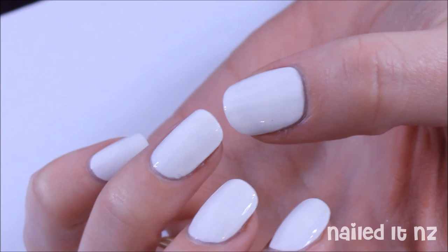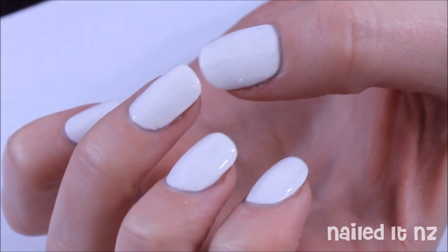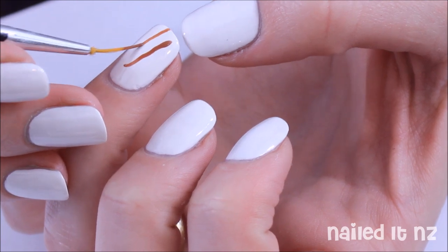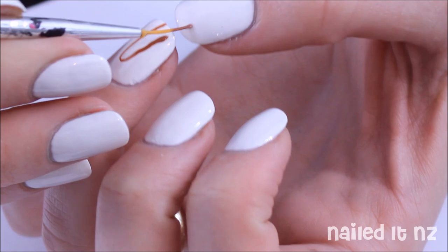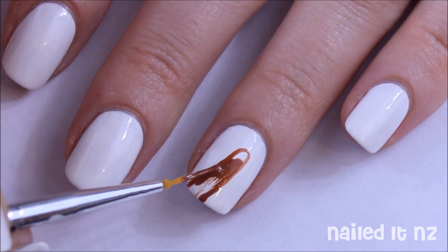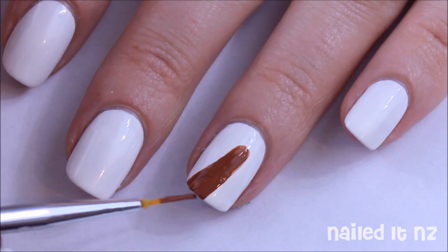Now we're going to do the brush. This goes across both the ring and the thumbnail, so make sure you push those nails really close together and get the basic shape. It's really important to have them together like this, otherwise the brush might not match up properly. My hands are shaking like crazy because it's really hard to do this in front of the camera, but just play around yourself on a hard surface and it shouldn't be so bad. Colour in the inside of the brush — I've got a list of all the polishes I've used down below.